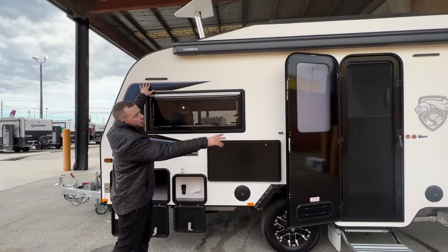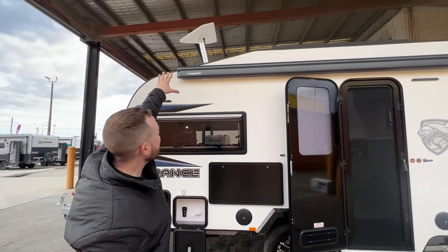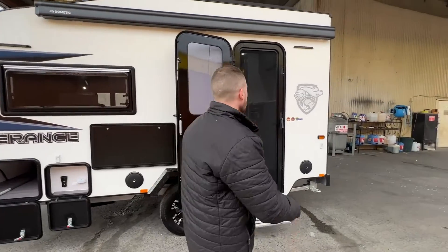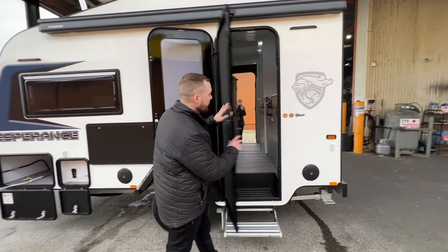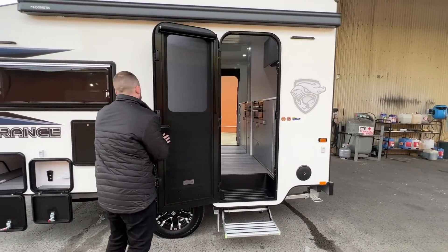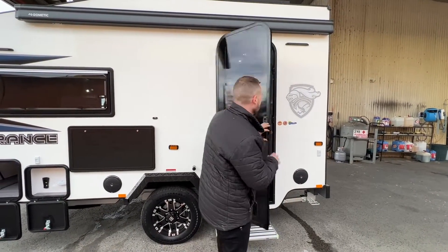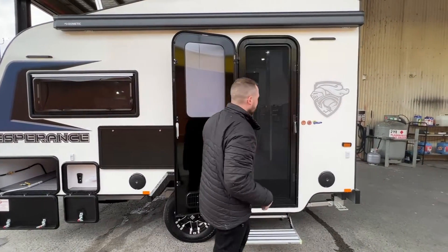Double glazed Dometic window with annex light either side of the door, giving you full light-up area. Our wind-up Dometic HV aerial gives you HD channels as you travel around the country — because face it, there's some rainy days and you're going to need some TV. We have a full Crimsafe tri-lock system as well as our mirror finish Kamek door — probably the best doors in the caravan industry. So even on our entry level range, the fixtures and fittings are still that top end.